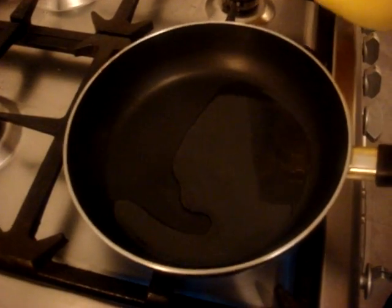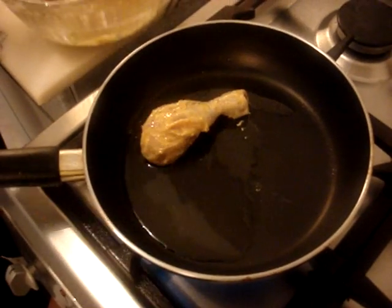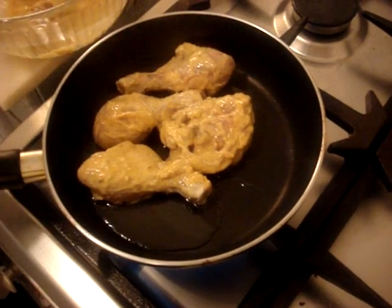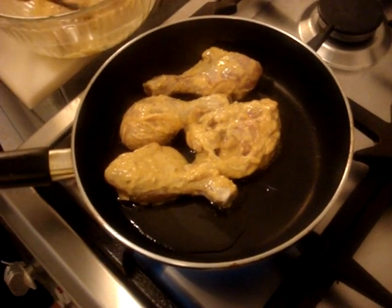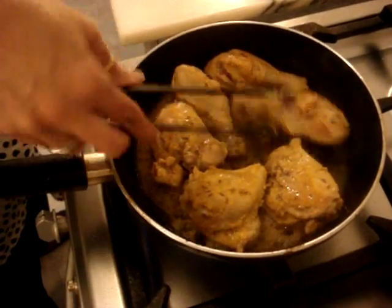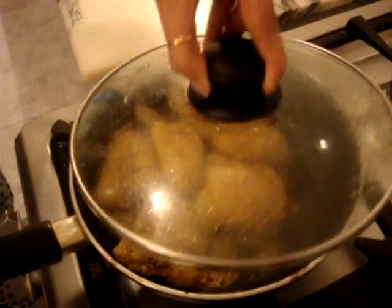Add around two to three tablespoons of oil and add all the chicken into it. After a few minutes, just flip it over. The chicken is cooking and the color is changing, then put the cover back on.